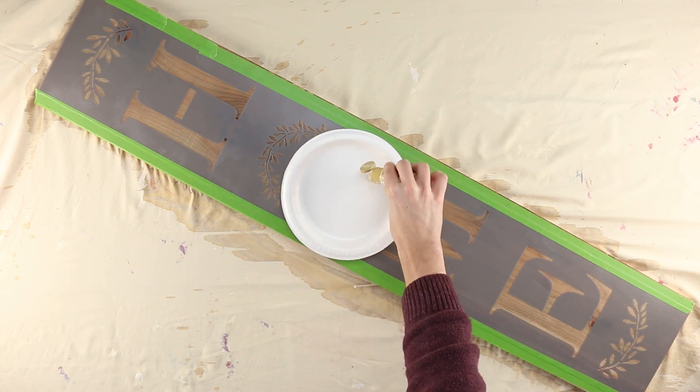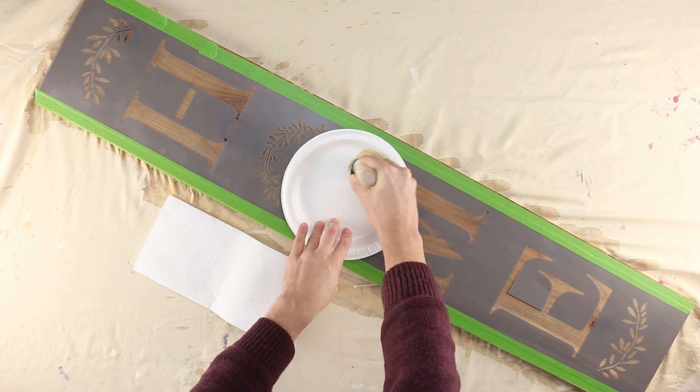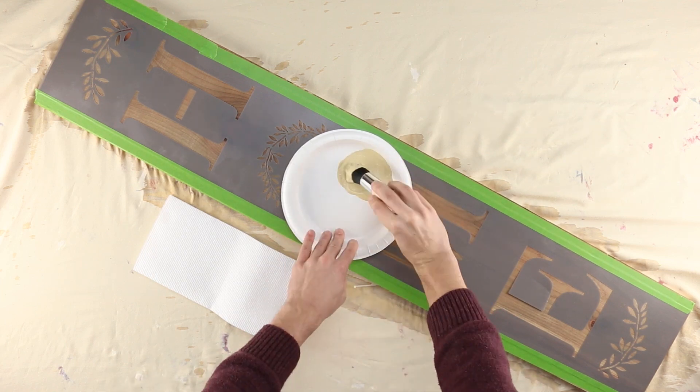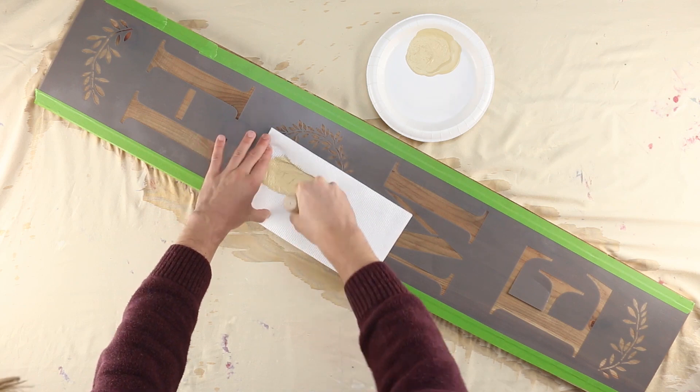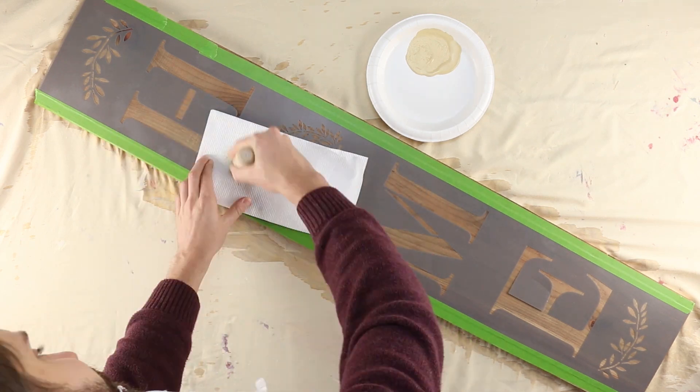Now put some antique white acrylic paint onto a paper plate. To load your flat tip stencil brush, simply swirl it into the paint. Thoroughly load paint into the bristles before swirling the excess off onto a paper towel. To stencil properly, the brush should feel about dry to the touch.